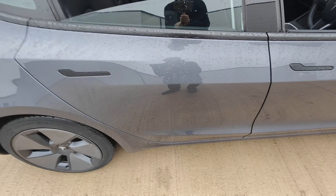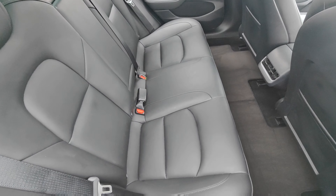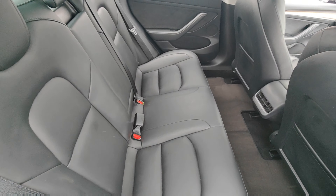Rear door — no signs of any chips, damage or scuffs, looks in excellent condition. Interior seats look in perfect condition.